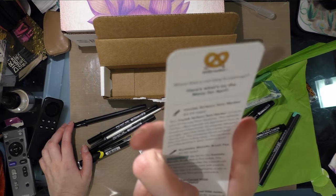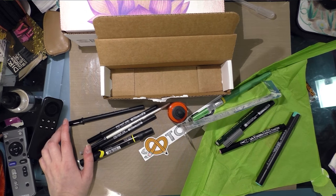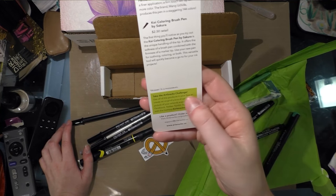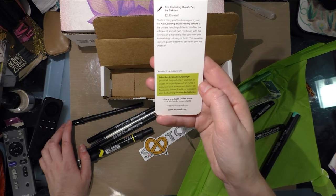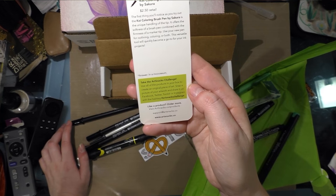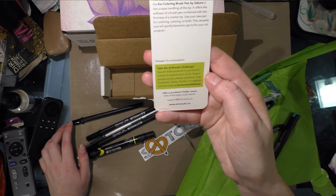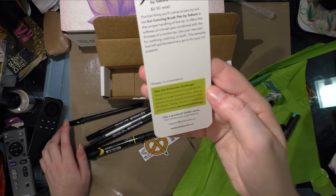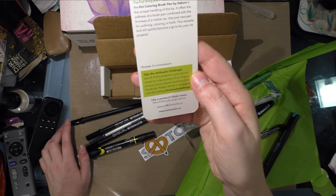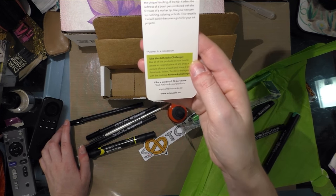The riddle is: where does a cow hang its paintings? In a moo-seum! Take the ArtSnacks Challenge — use all of the products in your box to create an original piece of art, snap a photo, and share it on Facebook, Twitter, Tumblr, or Instagram with the hashtag ArtSnacksChallenge. Visit ArtSnacks.co/products for more. Support at ArtSnacks.co.